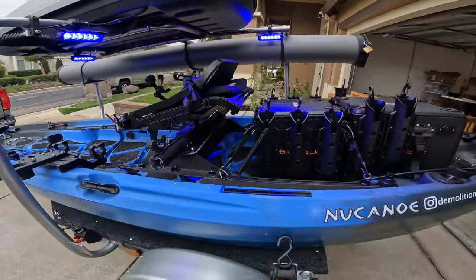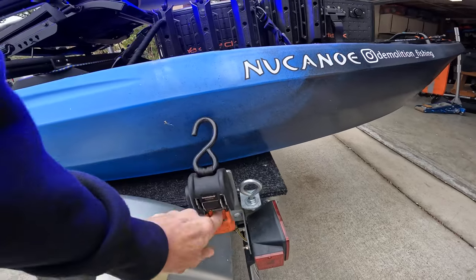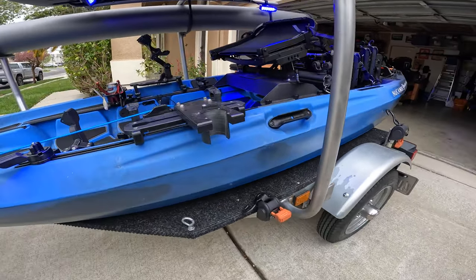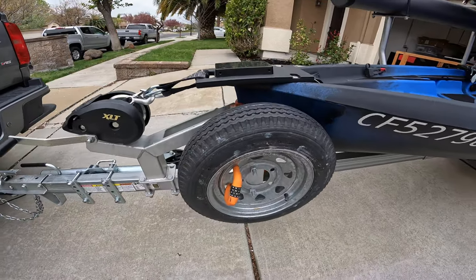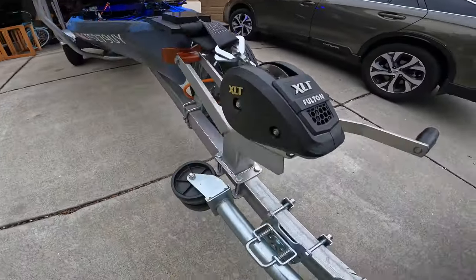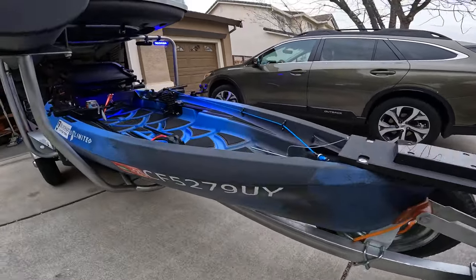I've got these retractable ratchet straps — got those off etrailer — so you don't have to go crazy ratcheting them down; they hold really well. Also got a spare tire holder from etrailer, a Fulton winch set up, and a dual-wheel jack. It all works out really well.